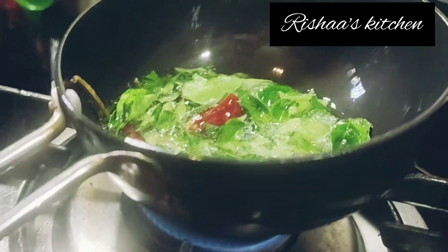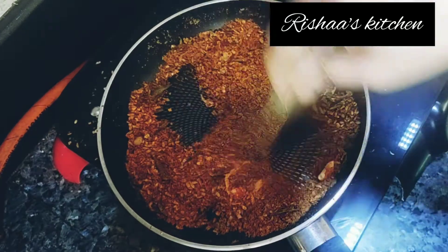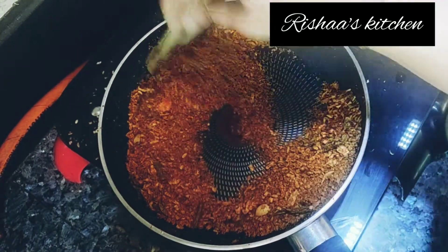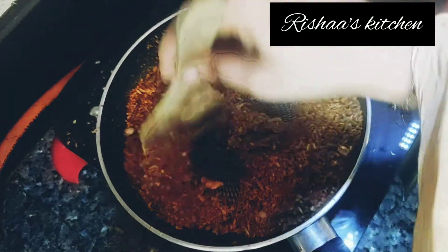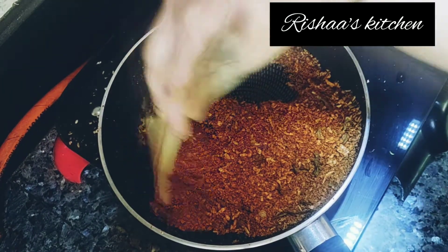Hi all, welcome back to Risha's Kitchen. Now we will see a good taste of the gravy. This is a full-and-fill vegetable gravy. The taste is non-vegetarian style.